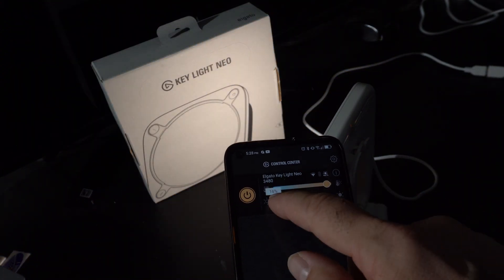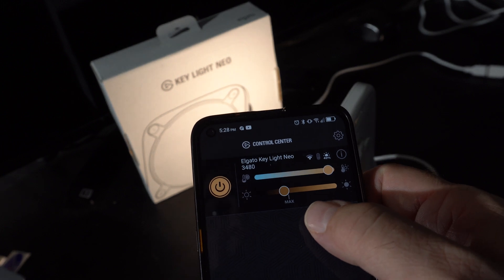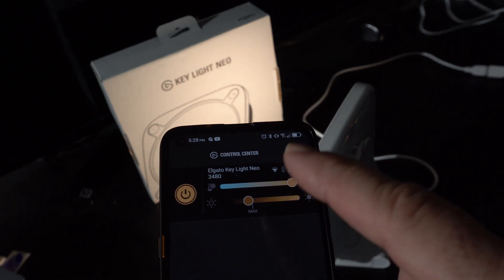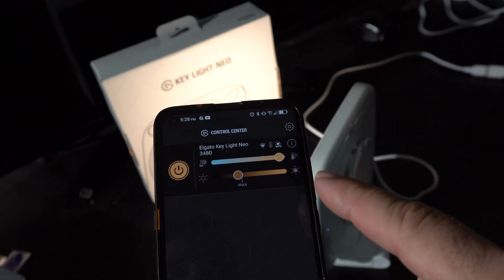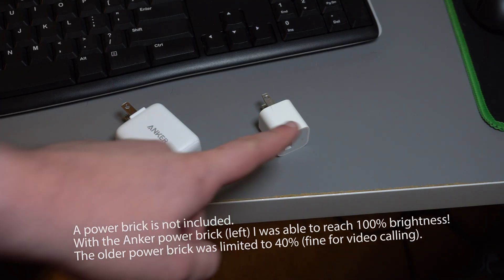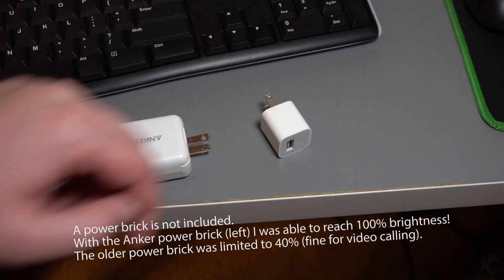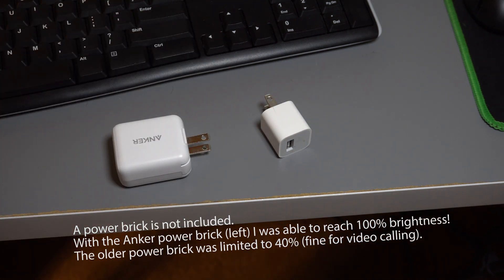One thing that's interesting about the brightness — I'm stuck at 40% and can't go any higher. That's because I'm just using a standard Apple power brick. We're going to try it with a different brick in a second, but you really need a three-amp power supply according to the manual to get to full brightness.